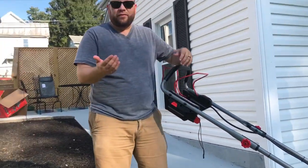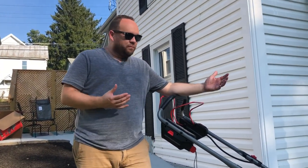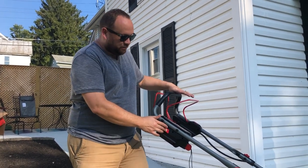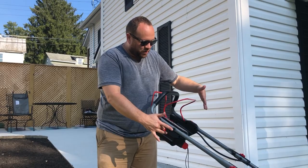It's pretty quiet for a battery-powered mower — much quieter than a gasoline-powered mower. Hopefully the 60 volts will work well.